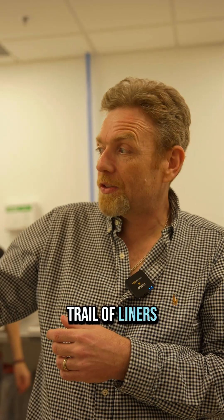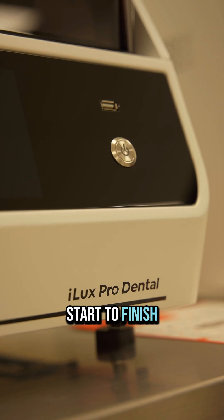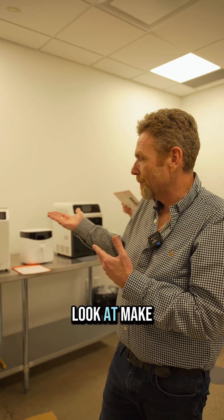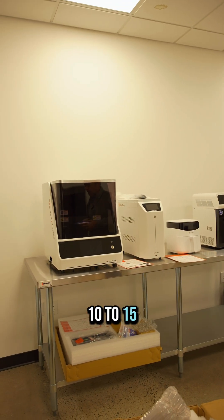A whole tray of aligners — 8 to 12 aligners — is an hour of printing, and it's 2 hours start to finish. Very tough to mill things that fast, and it's really efficient. If you make 12 pieces in 2 hours, you're really averaging 10 to 15 minutes per piece.